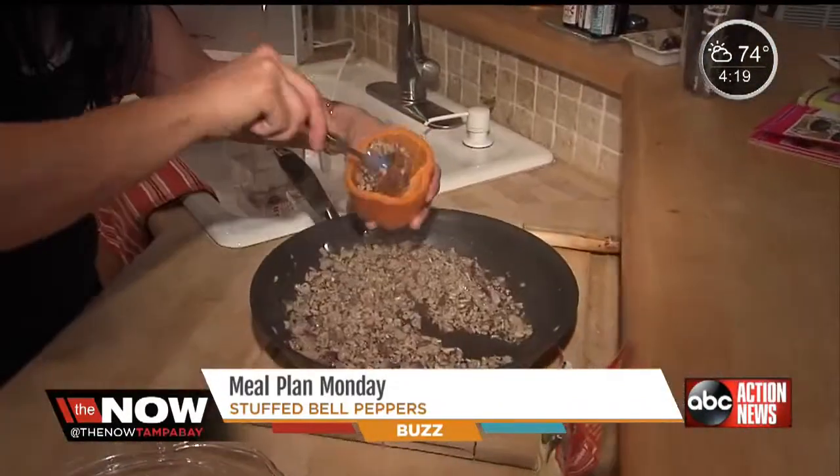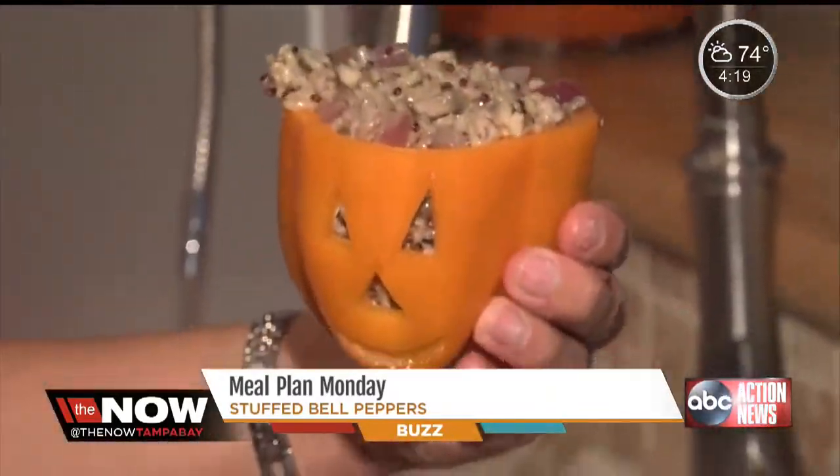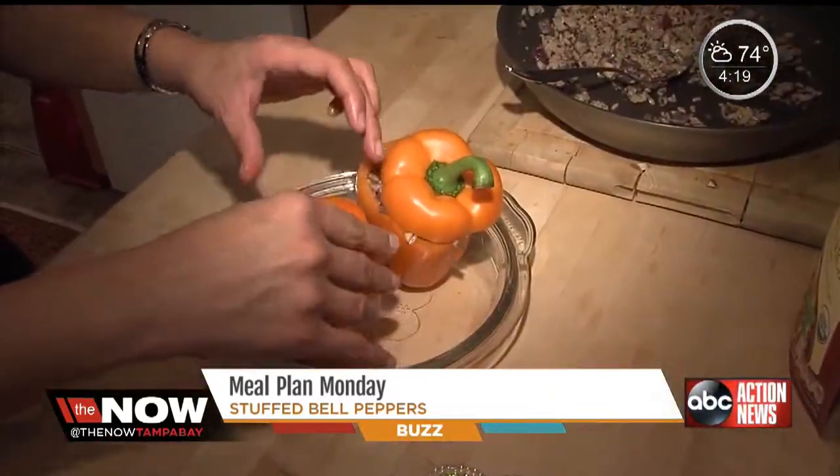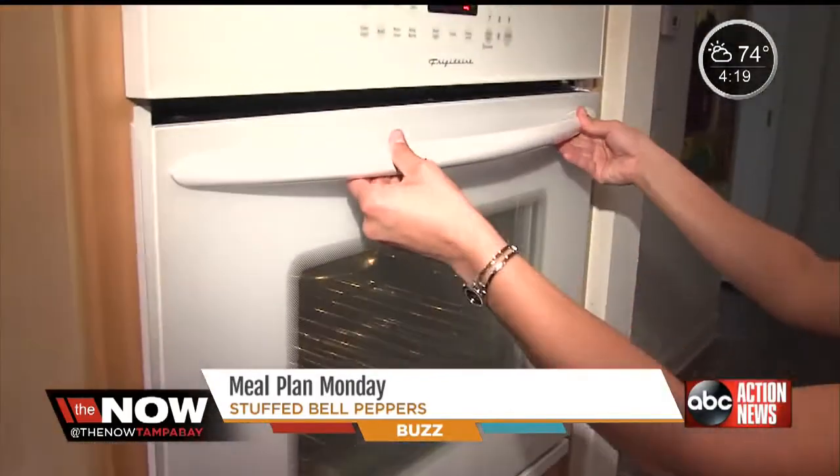Make sure the rice and quinoa are cooked. We're going to mix it all together, and then go ahead and stuff our peppers all the way to the top. How cute is that? Cover the pepper and put it in the oven at 400 degrees for about 15 to 20 minutes.